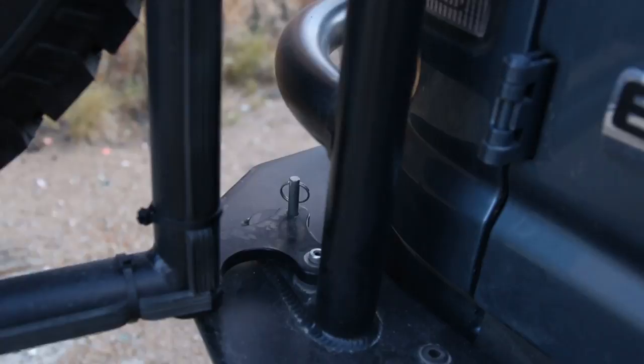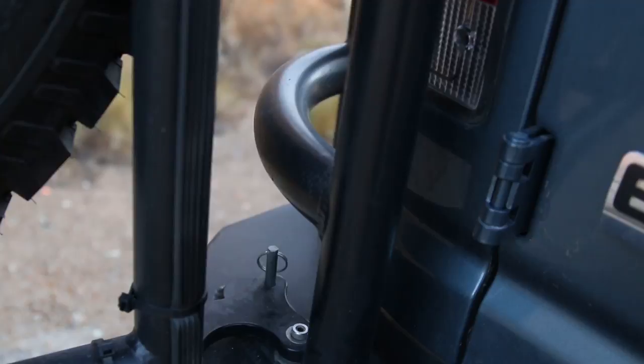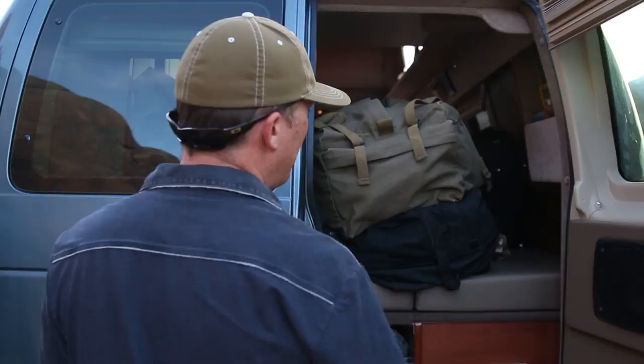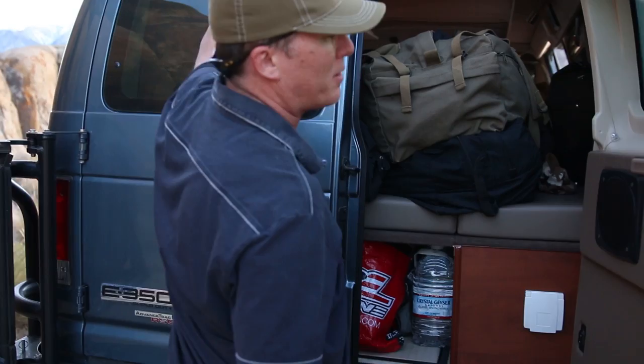There are backup lights — Sportsmobile added those with the bumper. In the back here, this is storage where we keep all our stuff, and this folds down to a bed. It's got a bed upstairs as well. It'll technically sleep four — two downstairs and two upstairs.